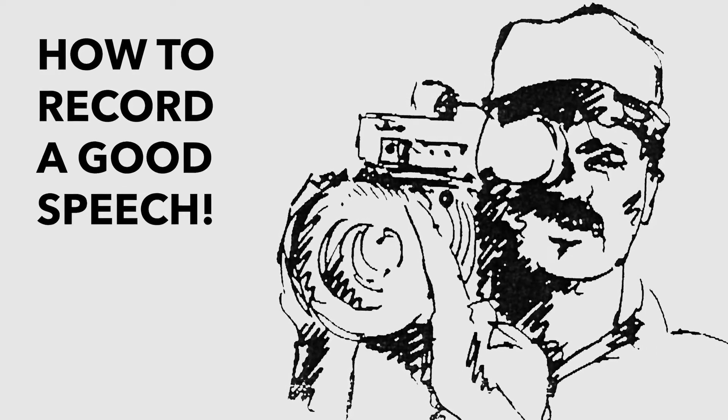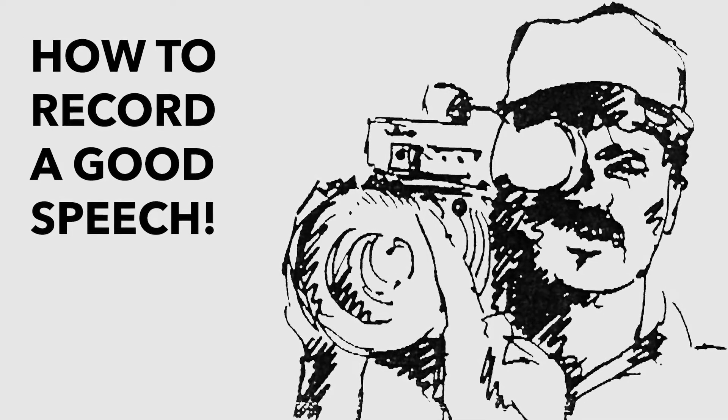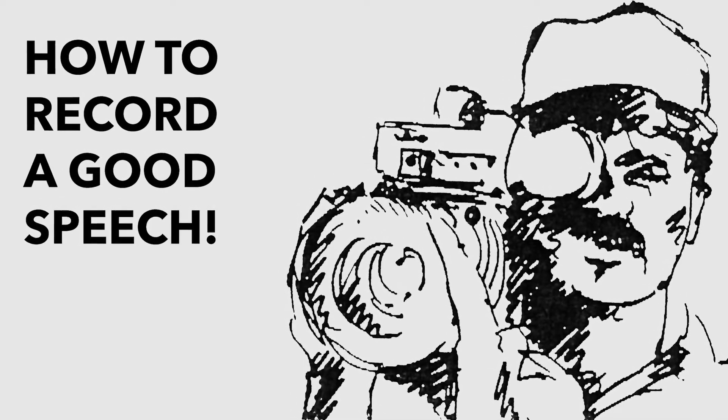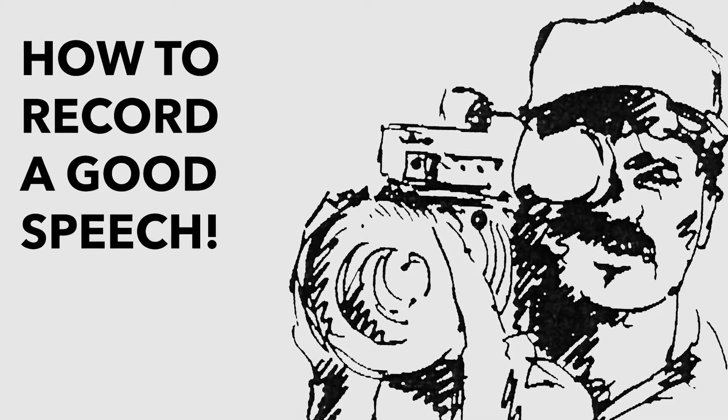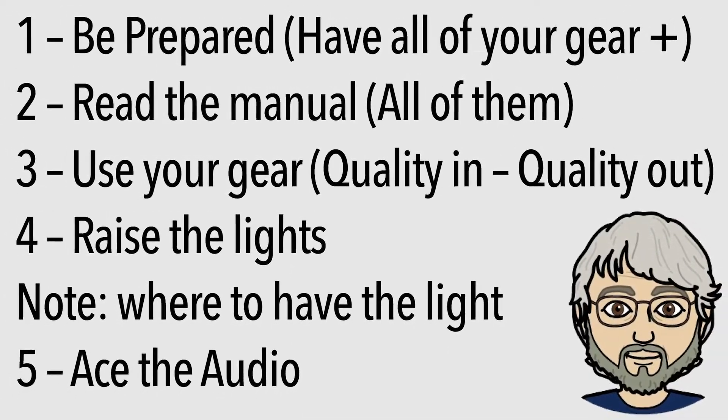Hello, I'm Dr. Lewis Knight, Professor and Program Coordinator of SWOO's Media Communication Program. This short video presentation is intended to help you record your speech with some ease and quality. There are 10 points I'd like to make in this effort.